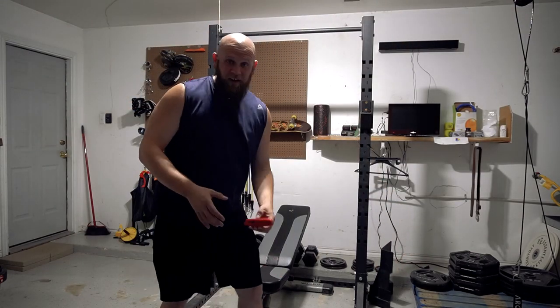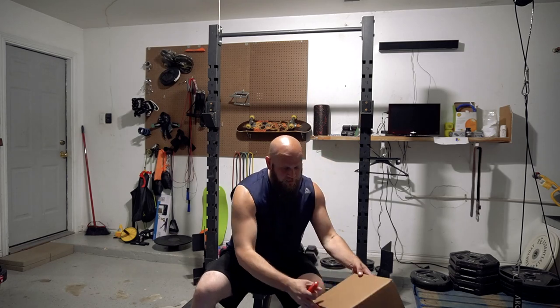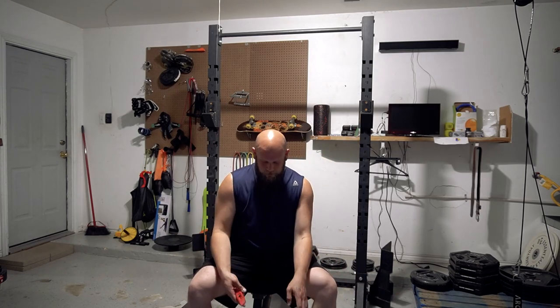What's up everyone? So today I am opening a box that I got from eBay. I ordered a buckler shield from eBay and let's see how it is.